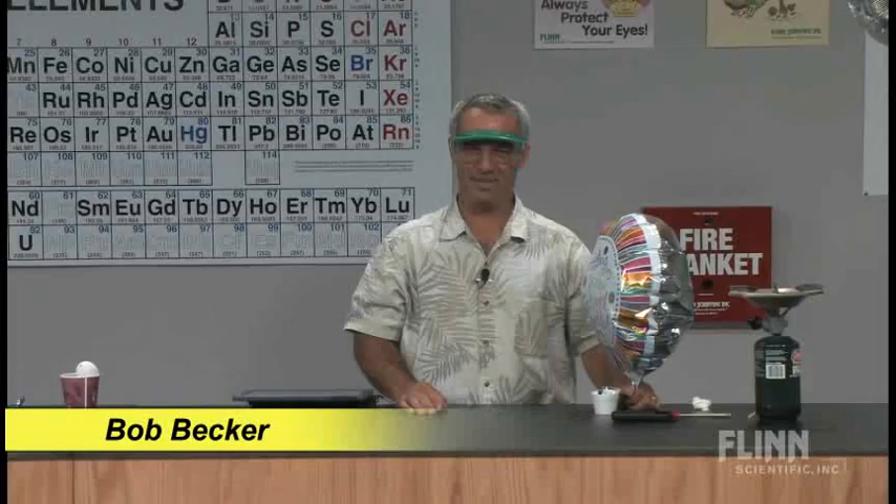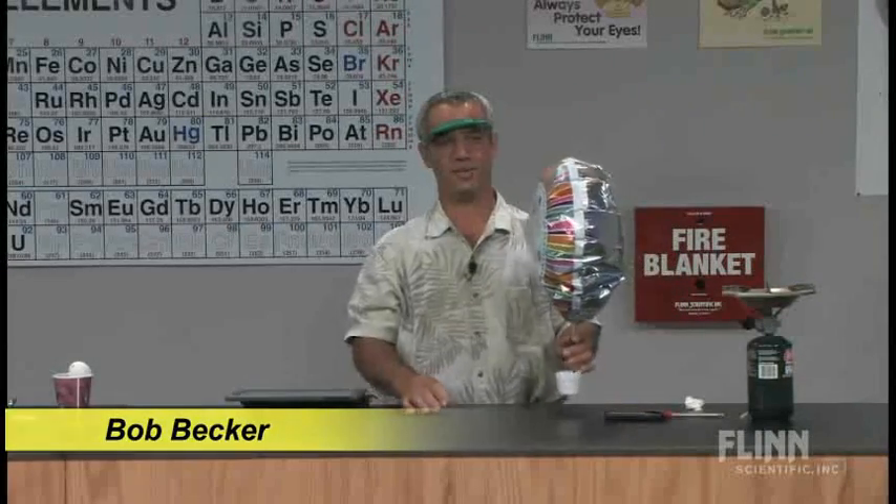Density — a very important concept in chemistry. Density of gases has lots of neat demonstrations you can do, and here's what I want to share with you right now.